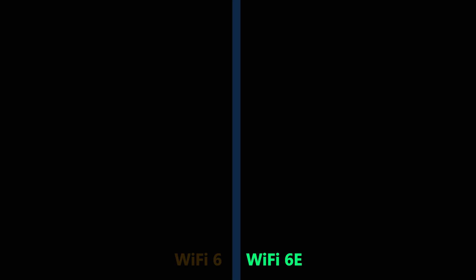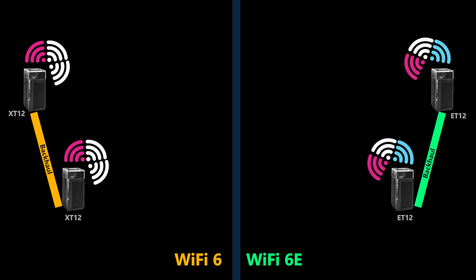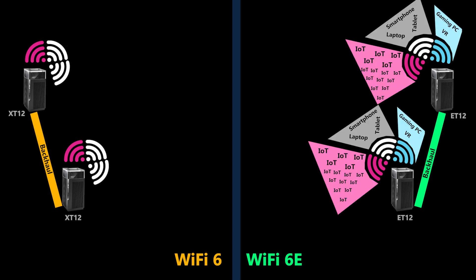But as a mesh system — for example a ZenWiFi XT12 and a ZenWiFi ET12 — things could be somewhat different because they need to have a backhaul connection. If this backhaul is wired, meaning we're not sacrificing any wireless radios for the backhaul and can use their full capacity for the clients, then everything is good and I would still prefer the Wi-Fi 6E system over the Wi-Fi 6.